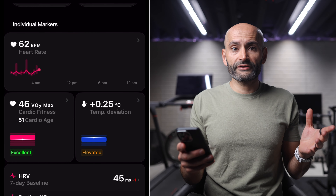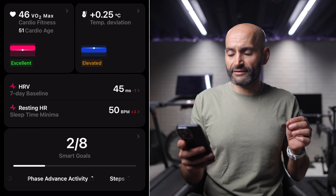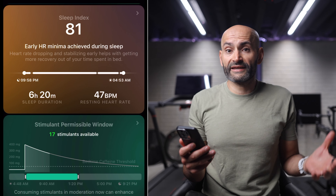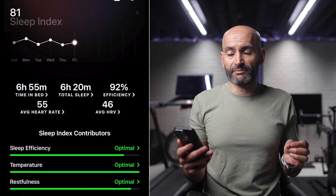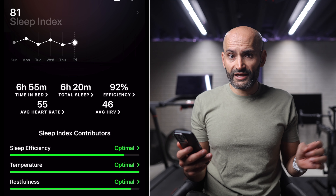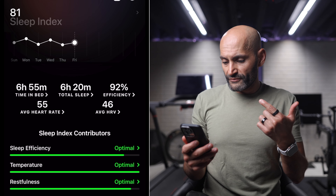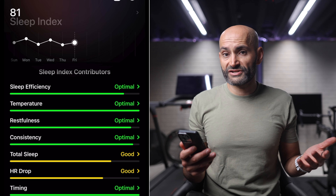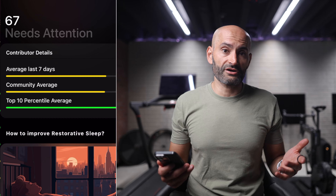Moving on, you'll find a number of individual markers such as heart rate, average HRV, VO2 max, and ring battery status. Under each marker you'll see an index score. The sleep index score is designed to be the key metric for judging your sleep health — the higher the score, the better your sleep. You'll see your time in bed, average HRV, and average heart rate. The app also highlights different contributors to your sleep and flags areas needing attention. In my case, it shows that my heart rate took a while to drop, which is a marker for rest and recovery, and you'll see tips on how to improve those factors.